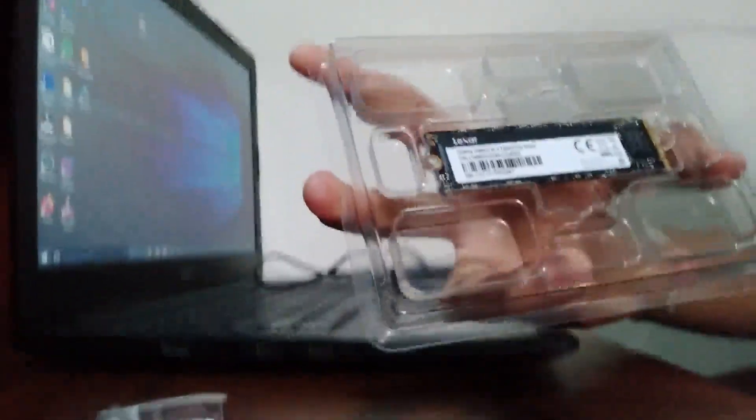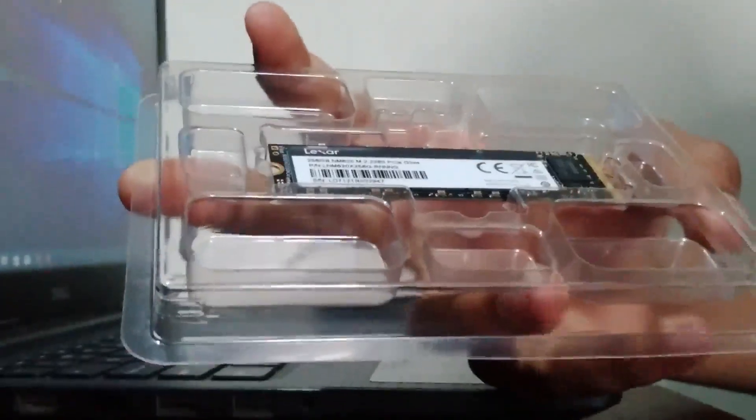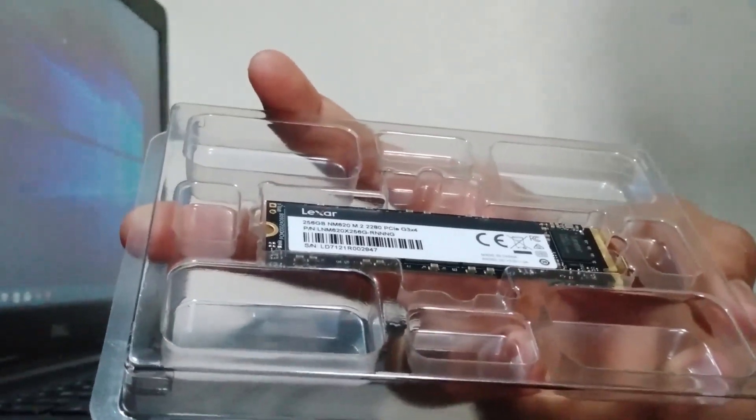I'm not gonna install this SSD on my laptop today — I'm gonna be doing that in another video. So stay tuned, subscribe, and turn on notifications.